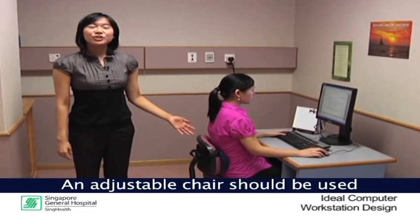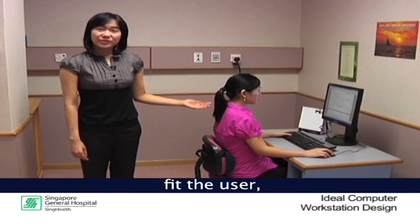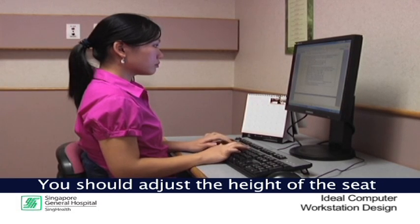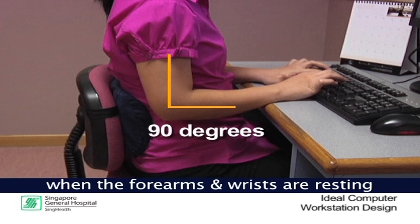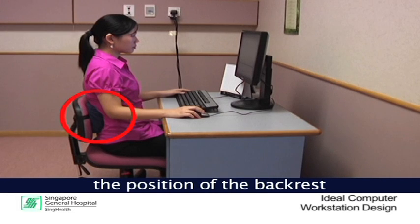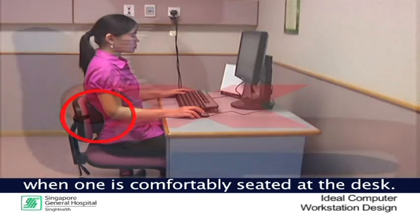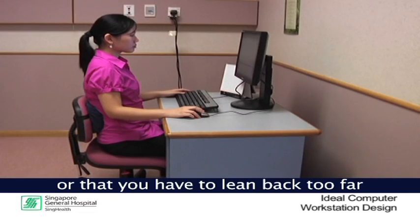An adjustable chair should be used for office work. It is necessary to adjust the chair to fit the user, the height of the desk and the nature of work. For instance, you should adjust the height of the seat so that the elbows are at 90 degrees by the side of the body when the forearms and wrists are resting on the table. You should also adjust the position of the back rest until a comfortable pressure is exerted on the lower back when one is comfortably seated at the desk. The back rest should not feel as though it is pushing you out of the seat or that you have to lean back too far to reach it.